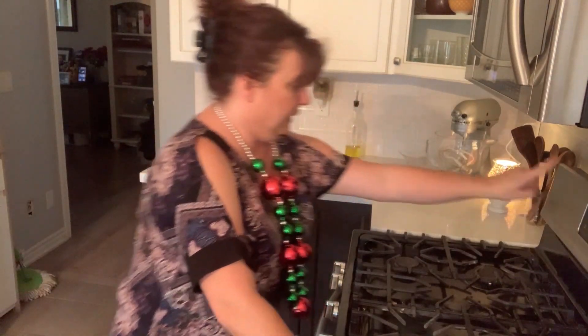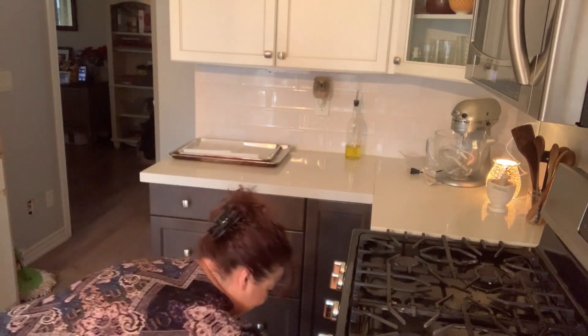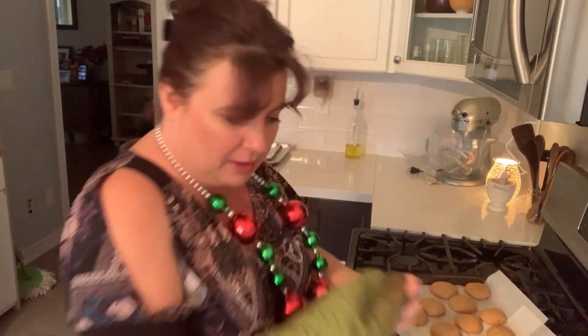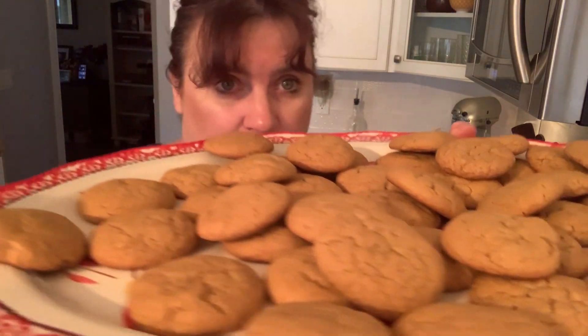I'm taking out the last batch. It yielded 56 cookies. Look at this nice little cracky look on top — look at these cookies! They'll get more of a snap to them as they cool off. I believe the vinegar is what helps with that.